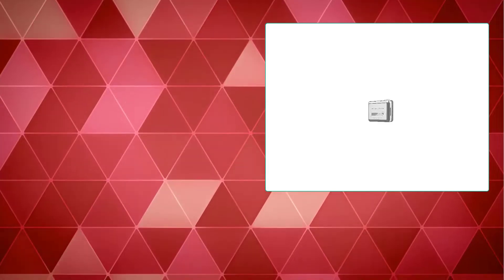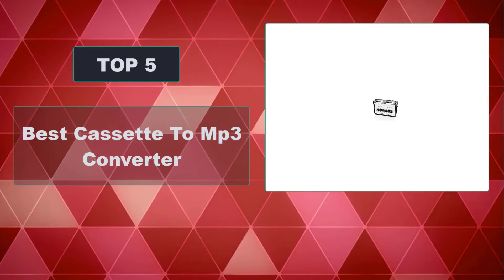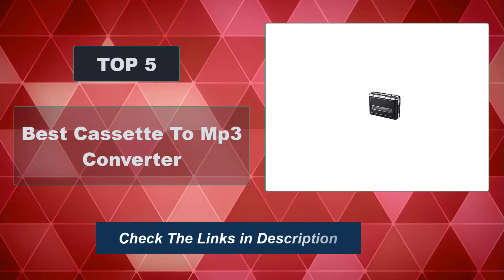In this video, we're going to review the top 5 best cassette to MP3 converters available on the market. We made the list based on their popularity, quality, price, durability, user opinion, and more. To see the most up-to-date prices, check out the links in the description below.